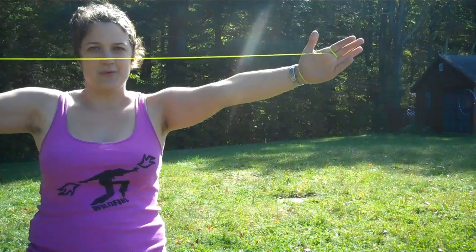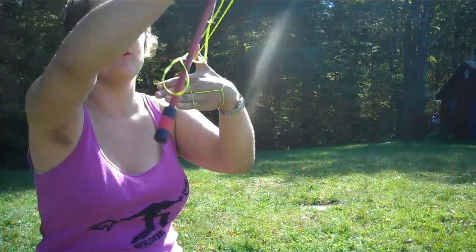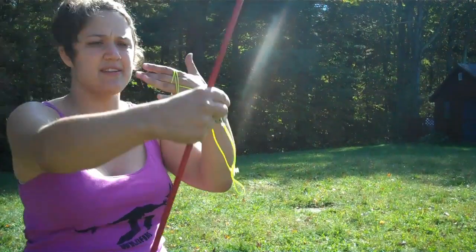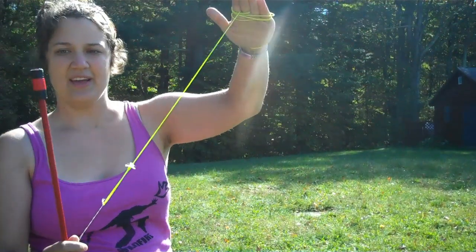The first grip is open. The second grip is a wrap grip — that's coming up across your palm and down and back until you've got it to the length that you want, then you drop it between your two fingers just like this. What you've got here is a short string flow wand; you can do anything with it that you can do with a regular short string flow wand.